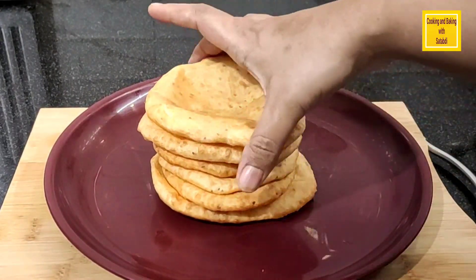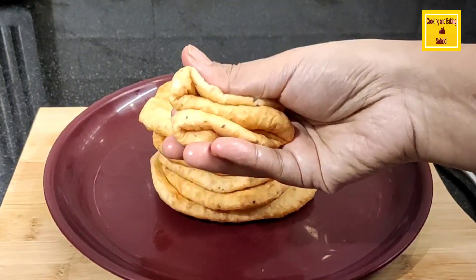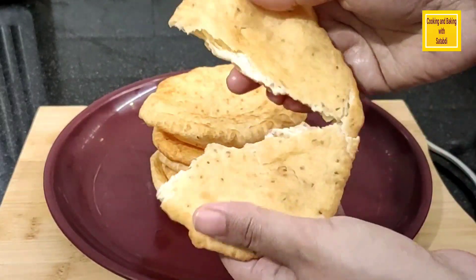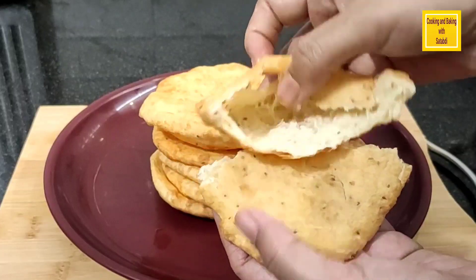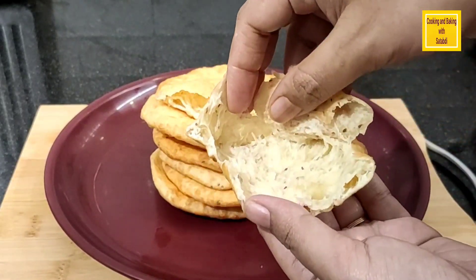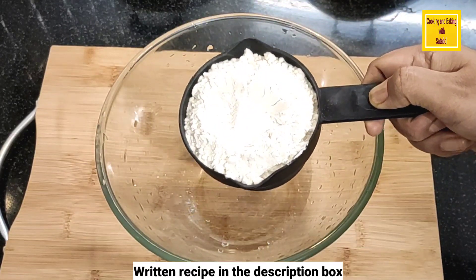Today I'm going to show you the basic ingredients. I'm going to add 1 cup of maida.